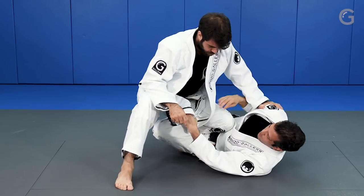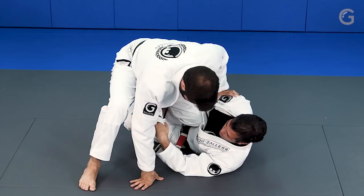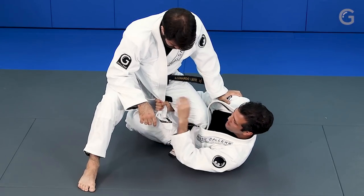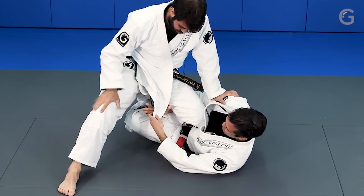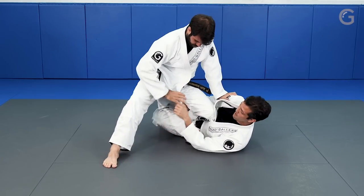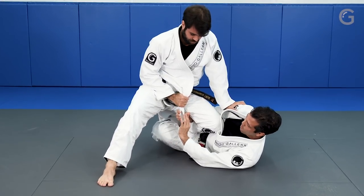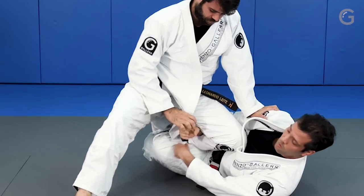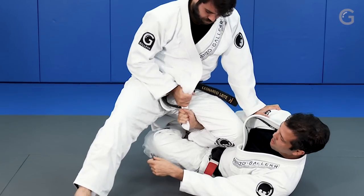Now I'm going to show an important detail. Sometimes people miss the grip because we hold too high. When I hold too high, he's able to come here and pull it from my hand. So I like to hold at the end of the gi. Now he doesn't have the grip here. From the top I have a very good grip - it's like self-defense. It's easier to take it off because it's the weak part of my hand, but from here I'm kind of strong. So it's different.